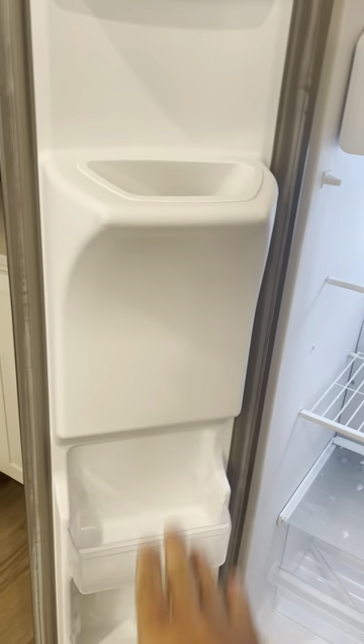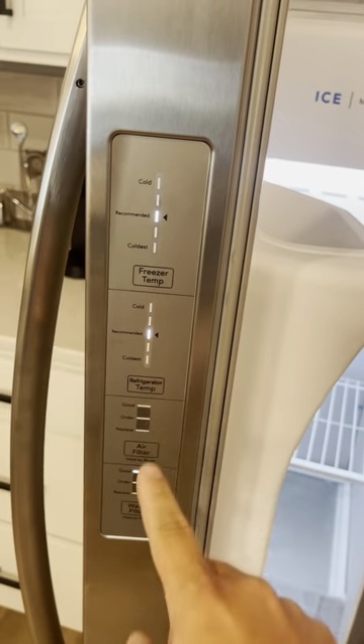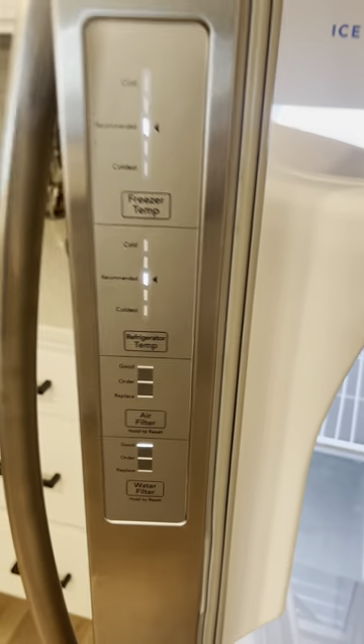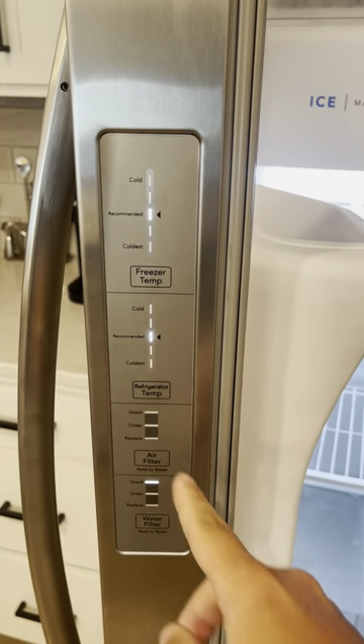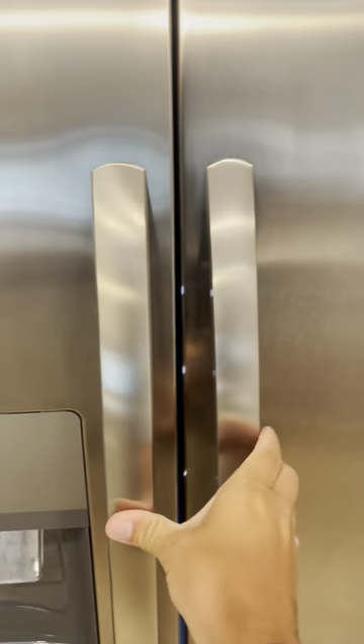And then you have some storage right here. You can see on the side here you can have cold or recommended — you can change your different temperatures. What we do is we just keep it to the recommended. And then also it tells you like air filter, water filter, which is a really nice feature.